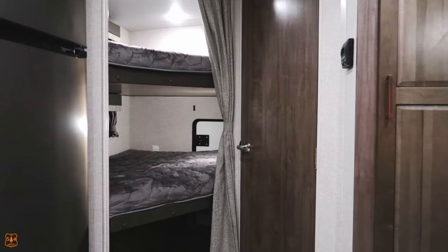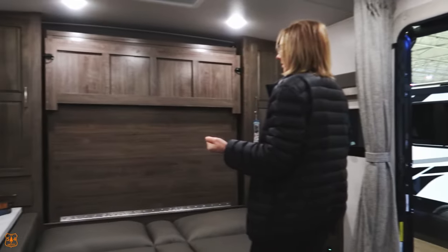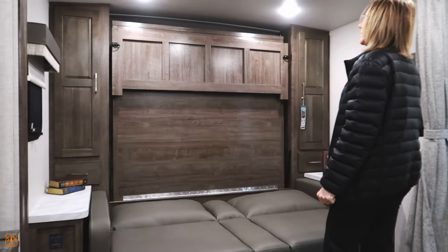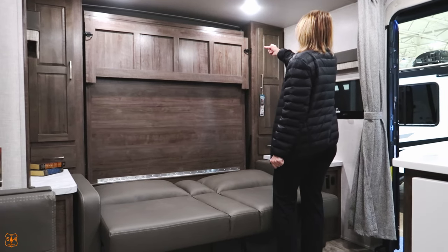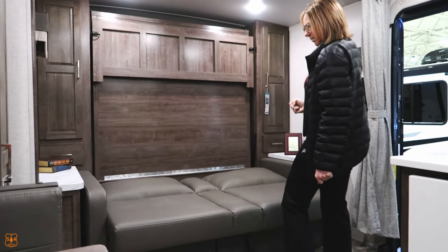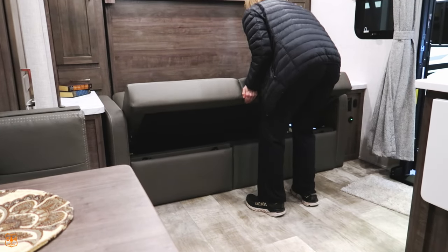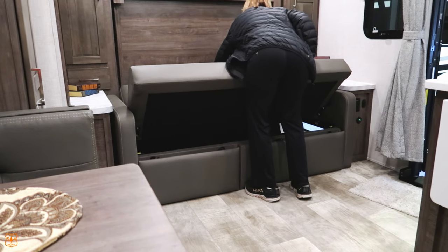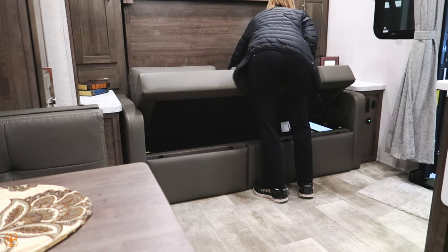You can take those bunks and convert them into whatever you want if you don't want to use them as bunks. This one has a murphy bed and a jackknife sofa. I don't know that you'd want somebody sleeping on the jackknife sofa with the murphy bed down, but the option is available. If you don't like one of the people, you're not taking them camping.